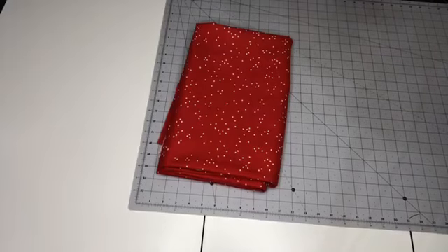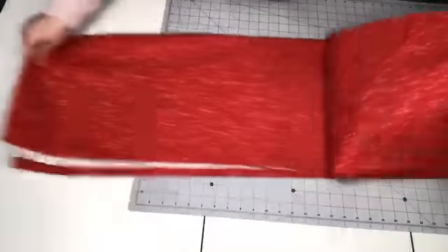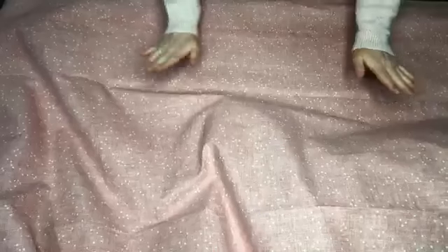This fabric is so cute — it's by Christopher Thompson, the Tattooed Quilter. I got to do a class with him this last fall, so much fun with my mom. You would lay your fabric out right side down. When you cut or buy your fabric, you want to add at least six inches longer and wider than what your quilt is.